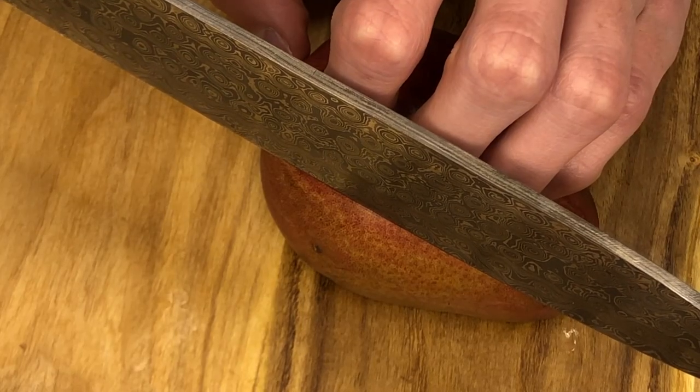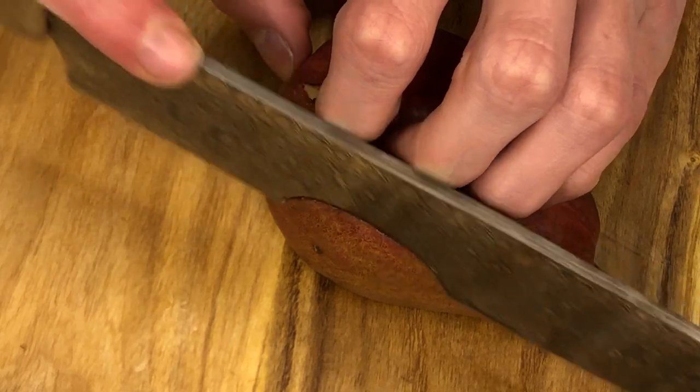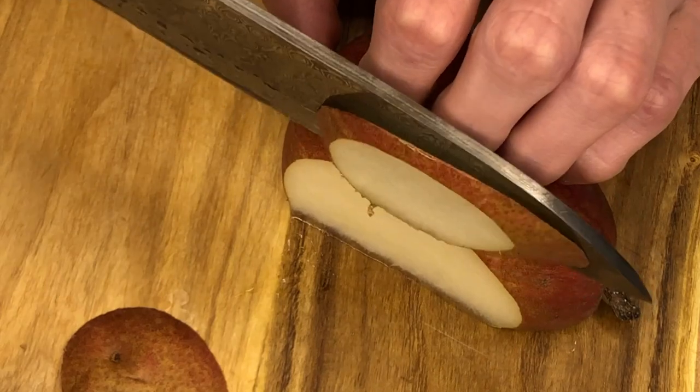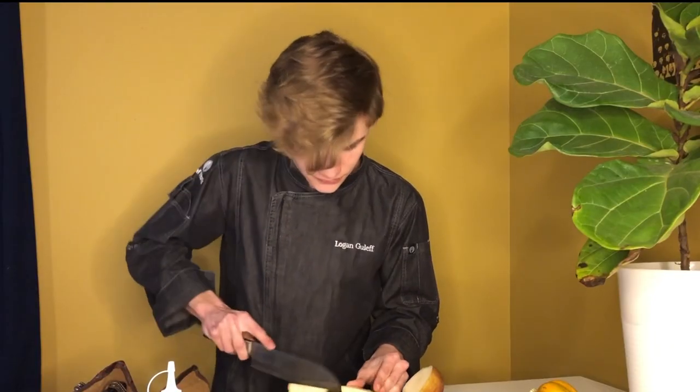Let's see the sharpness. I'm going to start with this little pear — naturally, I want to line it up, nice clean cut, there we go. I happen to really enjoy eating pears. You can see just how crisp of an edge it made on this pear — really just a testament to how great Damascus steel is and how sharp these knives are. Really pretty too.